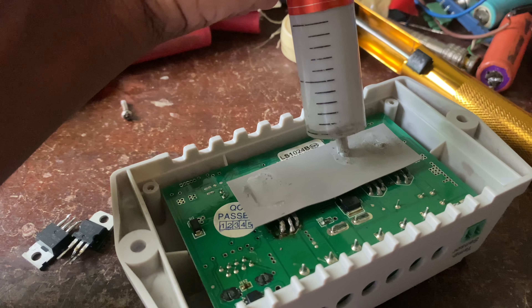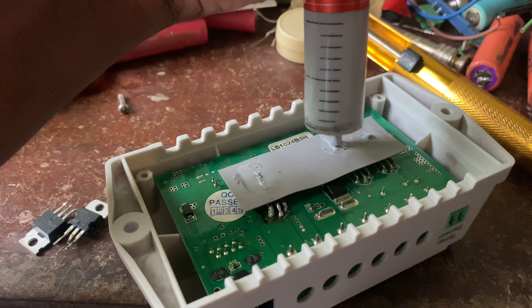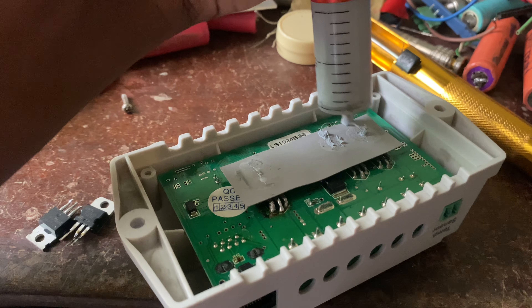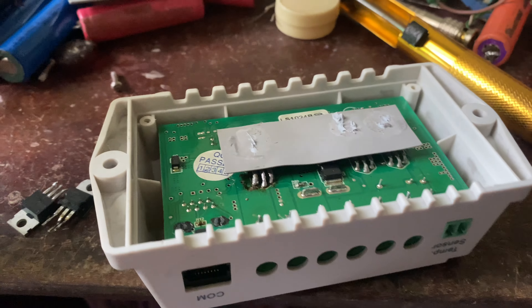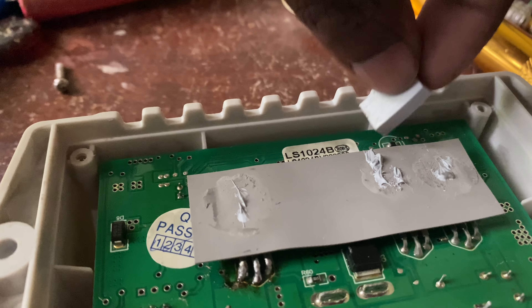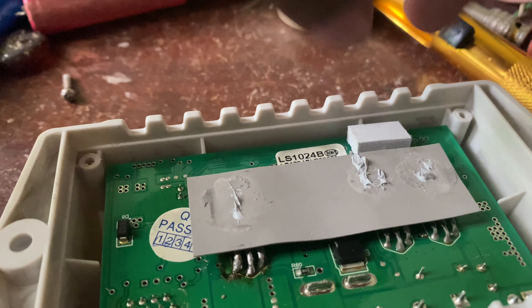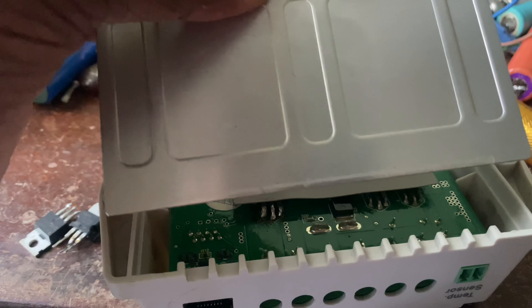Before installing the heatsink, you must place that separator pad, otherwise all the MOSFETs will be shorted via the heatsink. Also apply thermal paste again and place that thermal pad on the sensor to have a good reading about the temperature of the heatsink.